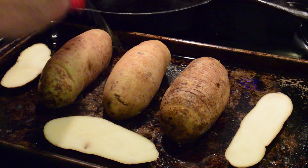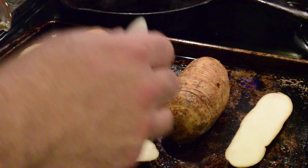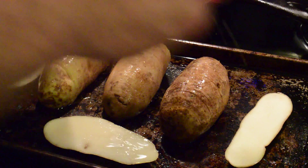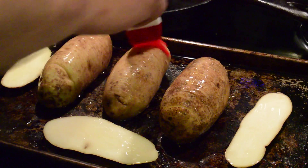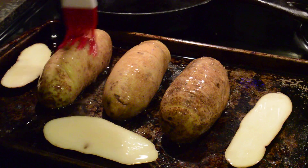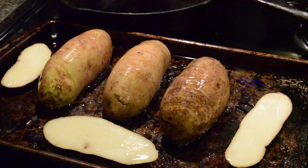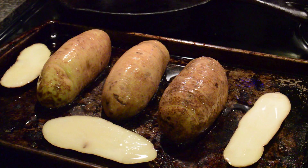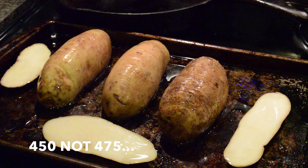Next, take your butter and oil mixture and just douse the potatoes pretty liberally. Then we're gonna bake them at 475°F for 30 minutes, take them out, and I'll show you what we do next.